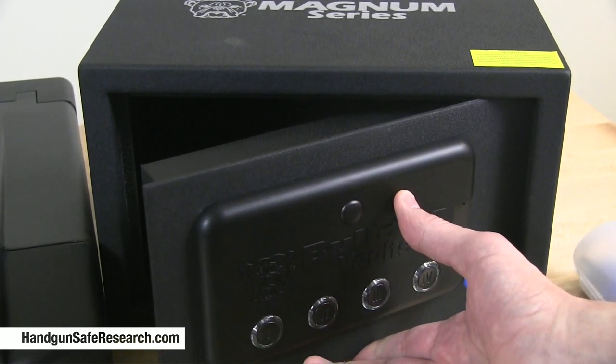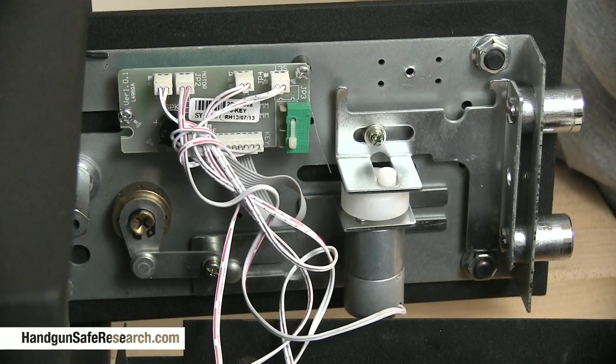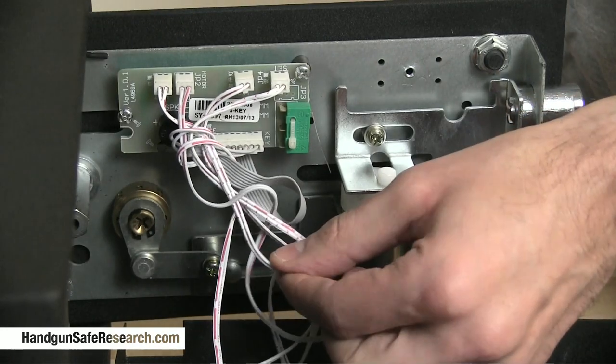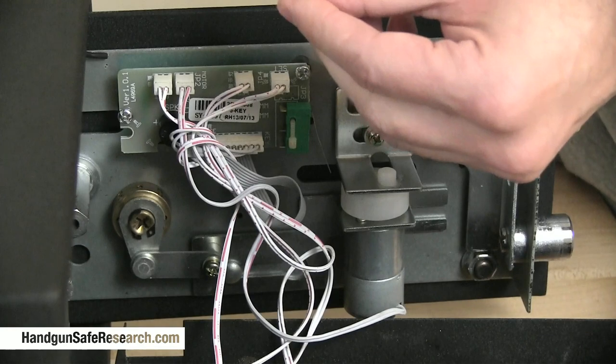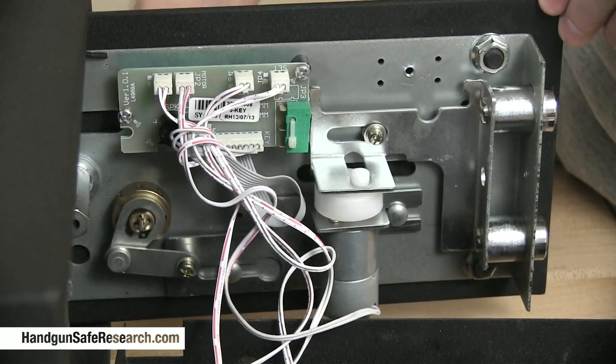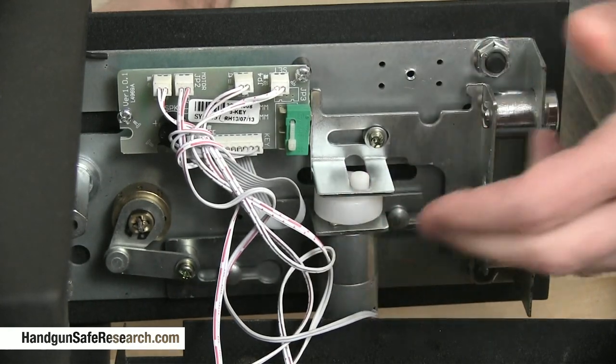Now I'll show you the inside of this. This is the inside of the locking mechanism. The bypass cylinder is right there, and here is all that wiring I was referring to. I'll push the key in and you can see the cam lock is just drawing back the whole hardware assembly — everything.